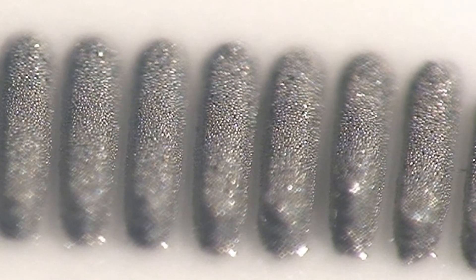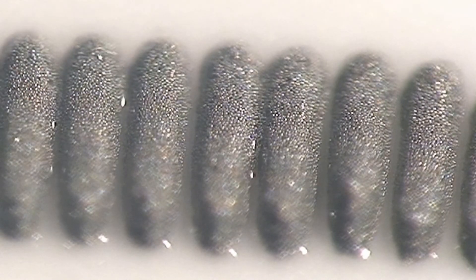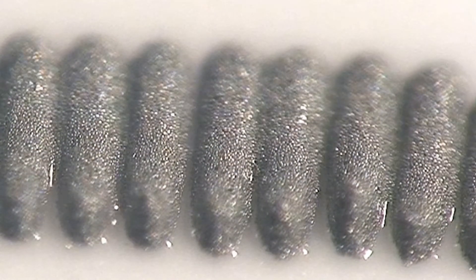A paste should not slump after printing, but it is more likely to slump during the initial stages of reflow. Running a comparison between different pastes at different reflow profiles is a useful exercise.